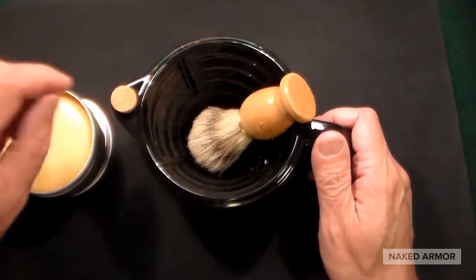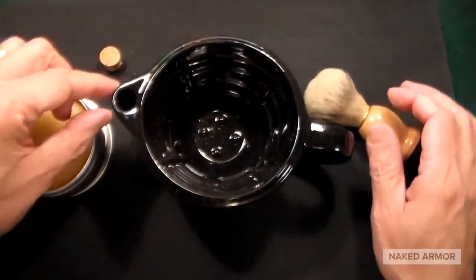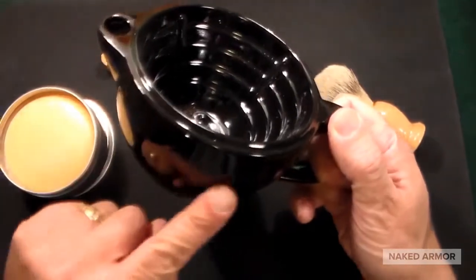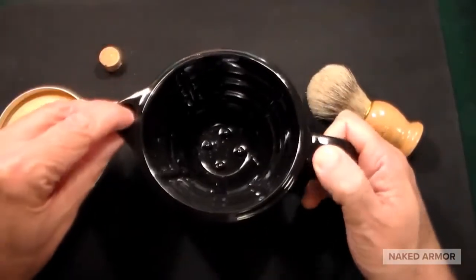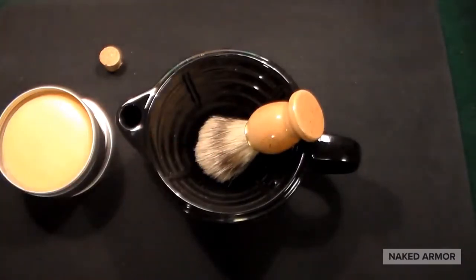Another feature that is totally different: you see this little cork here. Before you shave, you put hot water into this little piece right here, which I think is really cool. It holds 10 ounces of really hot water, and you put your badger brush in there to let it soak while you're getting ready to shave.